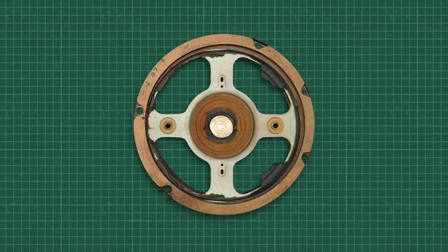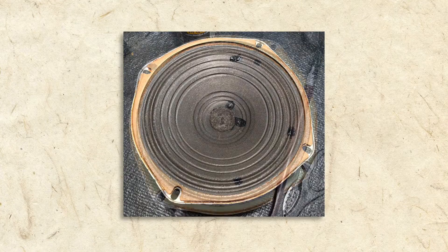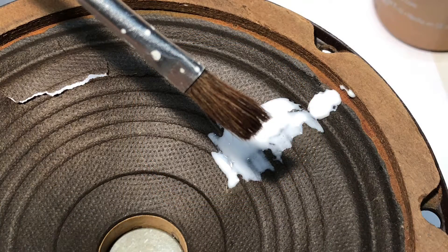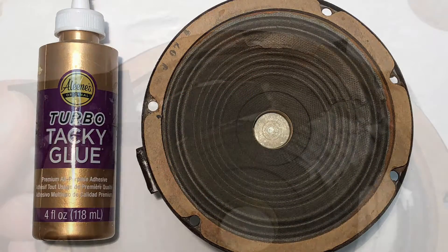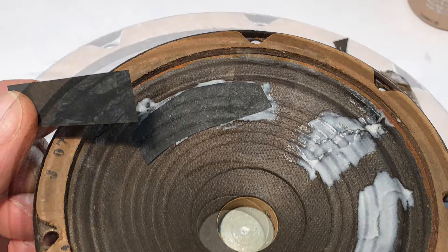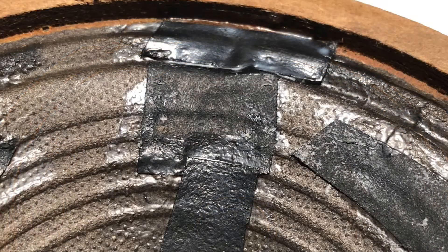It's possible to cut out a damaged cone and install a new one, but if it isn't completely destroyed, I'll just repair it. I began by laying down a thin layer of glue around the cracks. Usually I use an acid-free paper cement, but I was all out and decided to try a white glue. I then cut strips of suitable paper to size and laid them over the cracks, saturating the paper with glue and working the pieces into the contours of the cone.